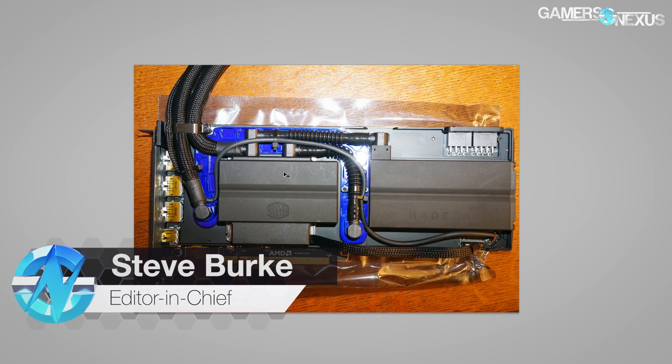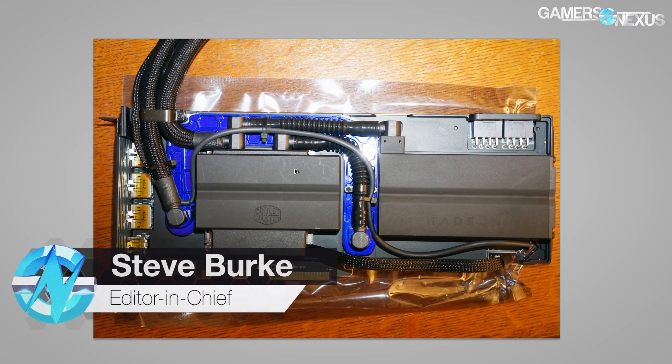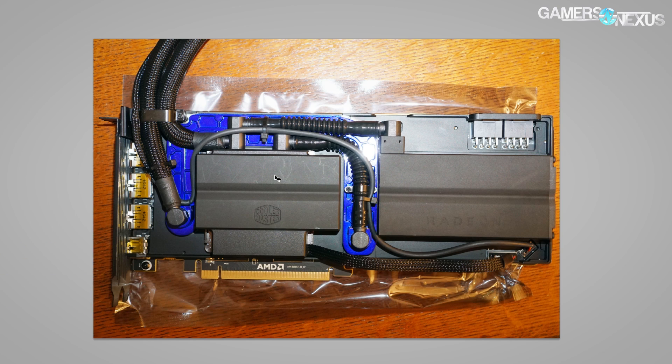Hey everyone, today we are looking at the Vega Frontier Edition liquid cooled card. I'm going to be doing a cooling breakdown, talking about some of the decisions AMD made, and maybe some theories on why they made those decisions. These photos were sent to us by a reader — thank you to the reader who sent them.